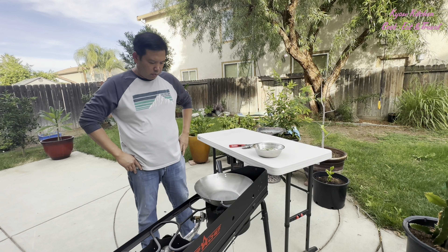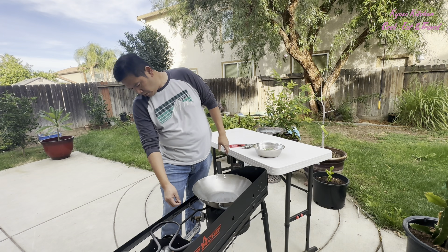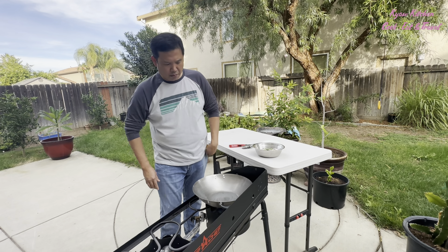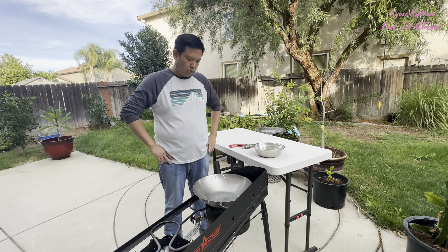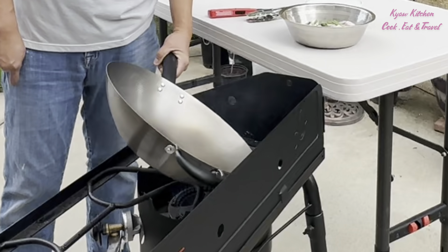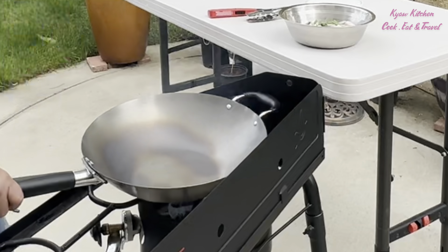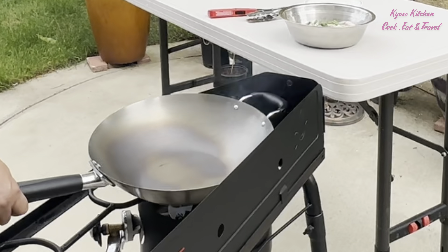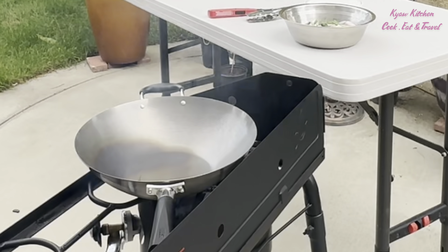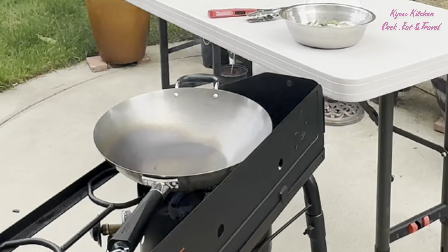The color of the wok will change with the heat. As you will see in the video, the wok starts changing color. You have to also move the wok around to change the color everywhere.